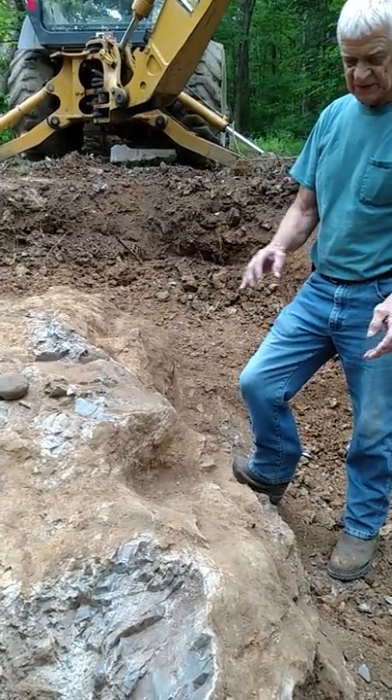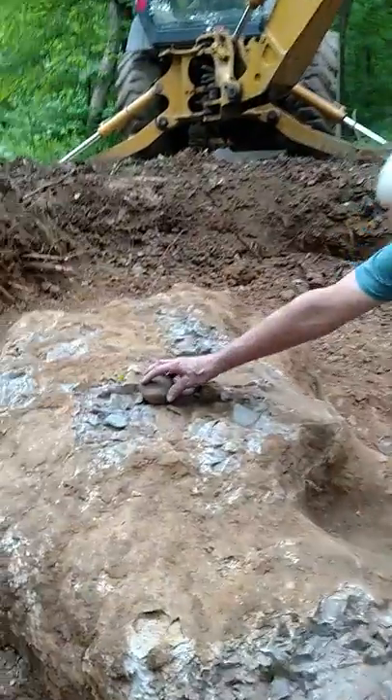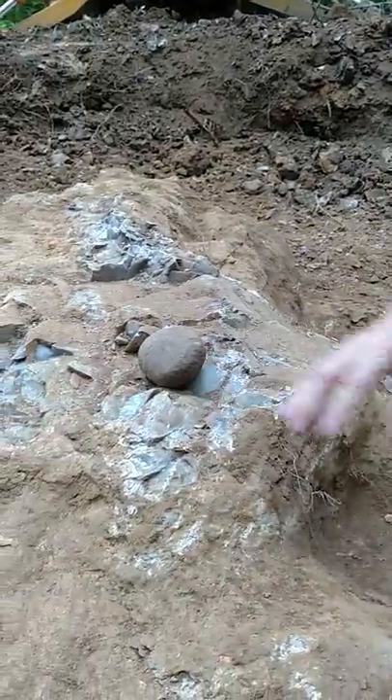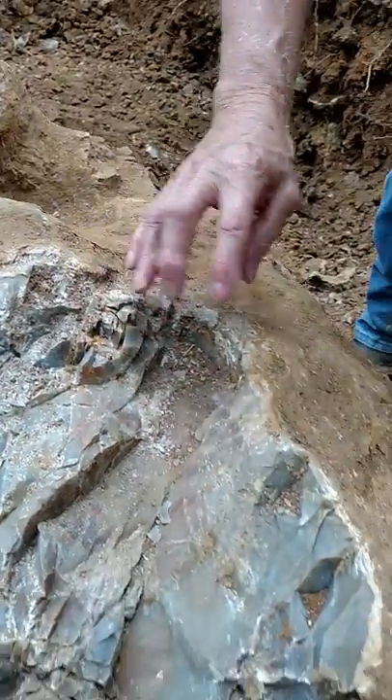Not all of this would be good, but there would be sections of it that would be good flints. And you can see here's the hammer stone. This is more of a smaller one, but they have them basketball size — that's what they used to break these knobs. Like this was a big knob and they busted it off.